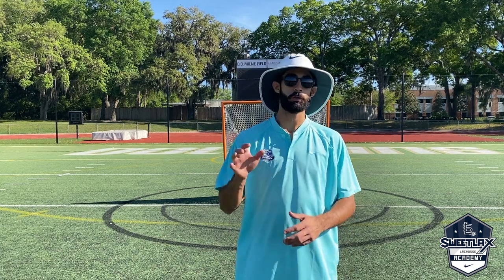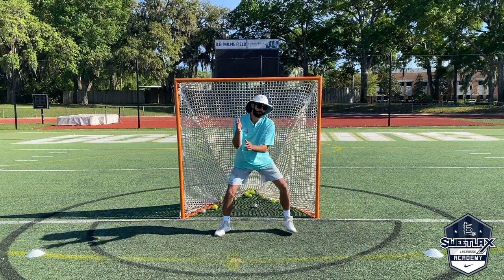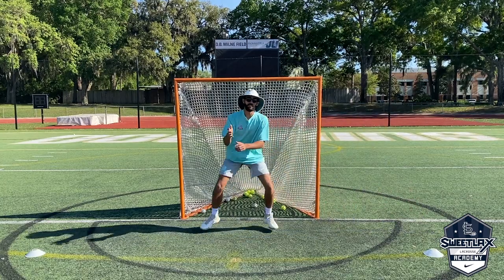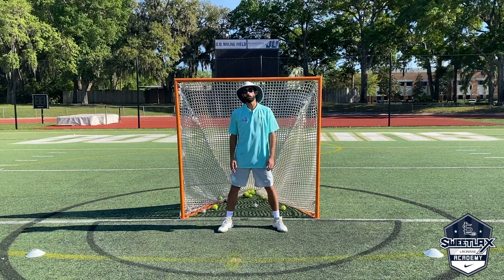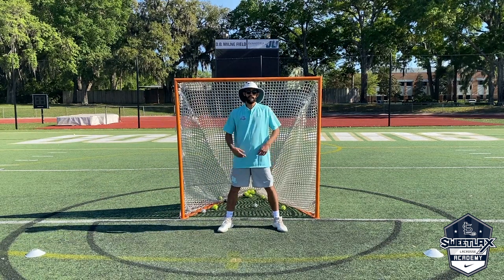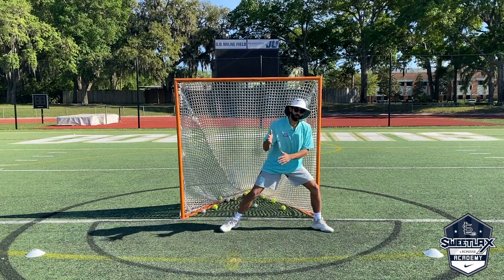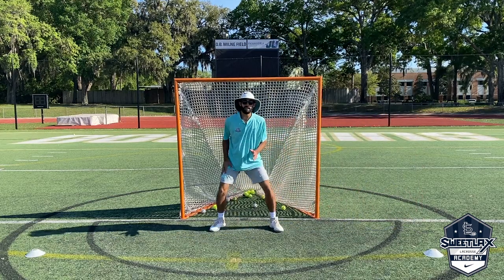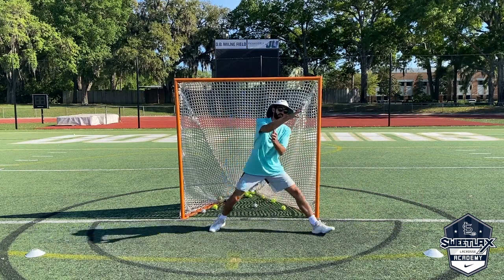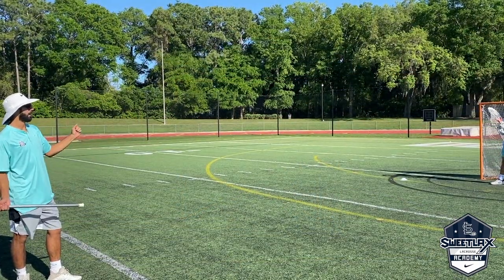Here's the shuffle shuffle save drill. You're going to shuffle out, shuffle back in, make a save, then shuffle out the other side, shuffle back in, make a save. One point I want to make to make this drill a little more difficult: when you push out, look at the leg I'm pushing off of — I want to make the save off the opposite leg that I just got here with.